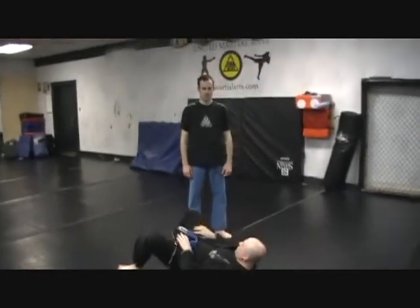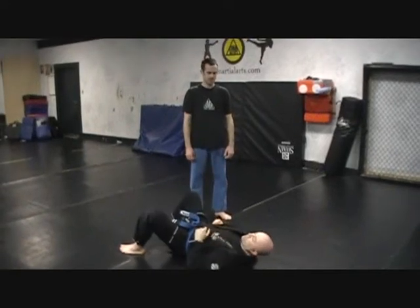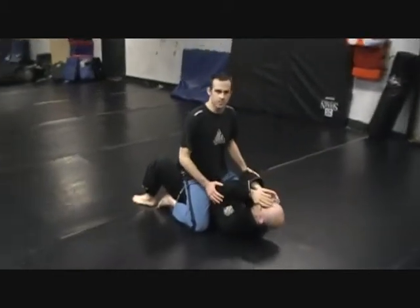Hey, my name is Jeremy. I'm on United Martial Arts. This is Uncle Frank, a.k.a. Sean. I'm going to do a basic Americana from Mount. It's also called a figure four.